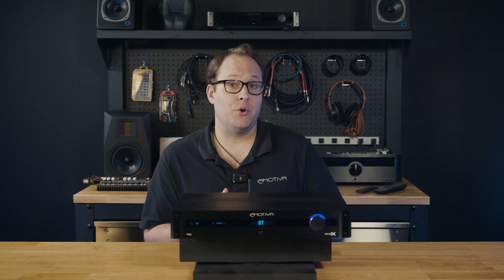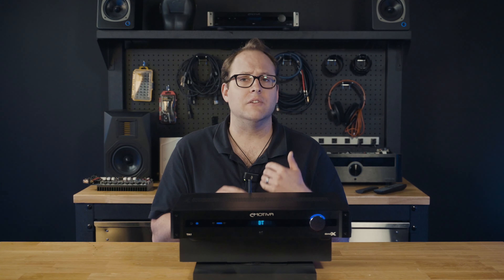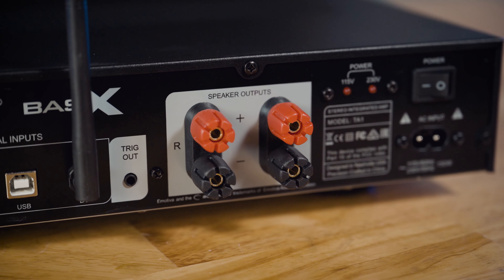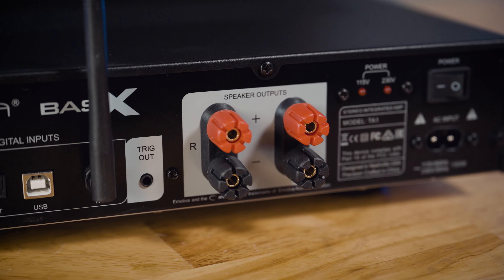In addition to its preamp and tuner capabilities, the Basics TA-1 features an integrated amplifier that delivers powerful and clean audio performance. It provides ample power to drive a wide range of speakers, making it suitable for both small and large listening spaces.